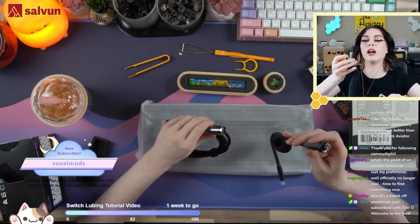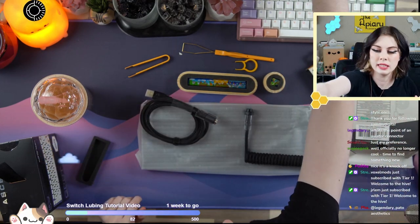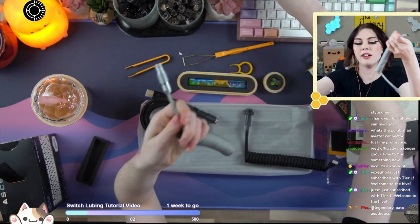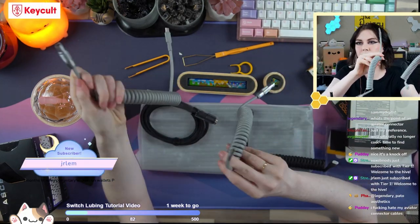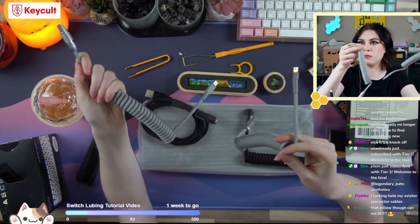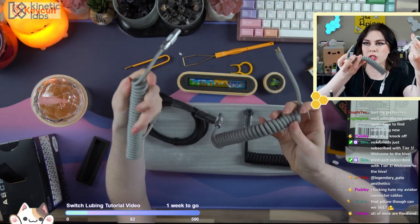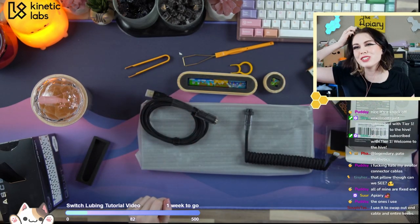Generally speaking, the original intention was so that you could swap out your ends. For instance, with my Limo cable, I have multiple ends that all attach to the same cable. So when I have to use other boards, I don't have to unplug and replug a cable — I don't have to have multiple cables, I just pop a new one in. But in this context, it's kind of just for aesthetics.